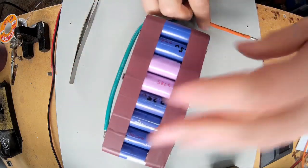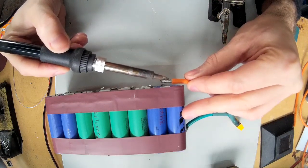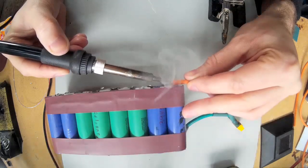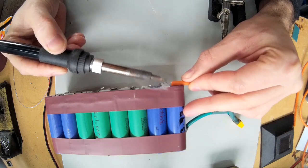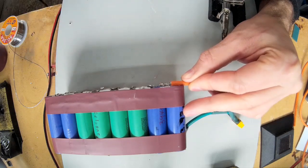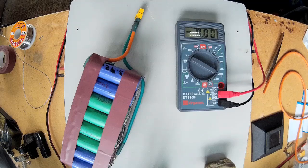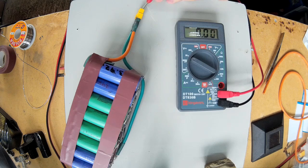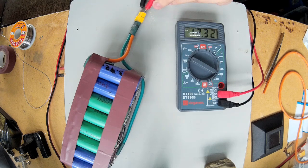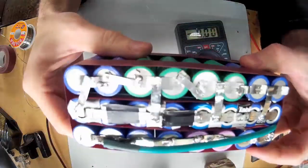Got the other one to do now, and we should be in business with a 12 volt pack now. So there's one of the batteries completed — reading 12.32 volts. So it looks like it went well. I've just got another two of these to make now.